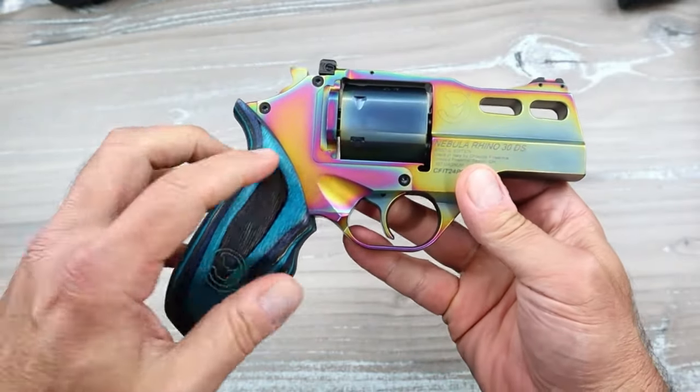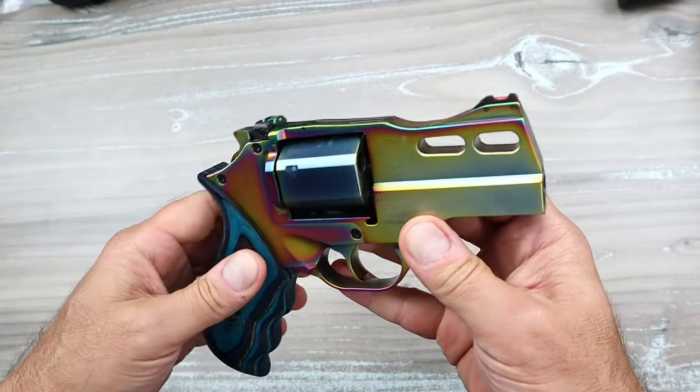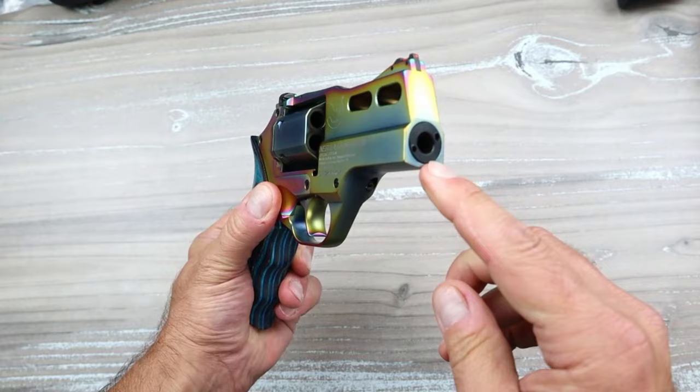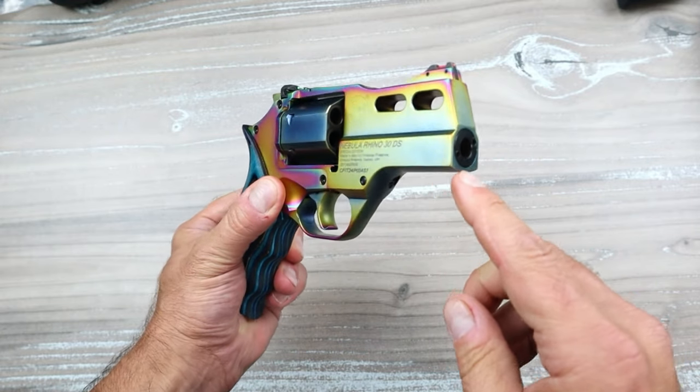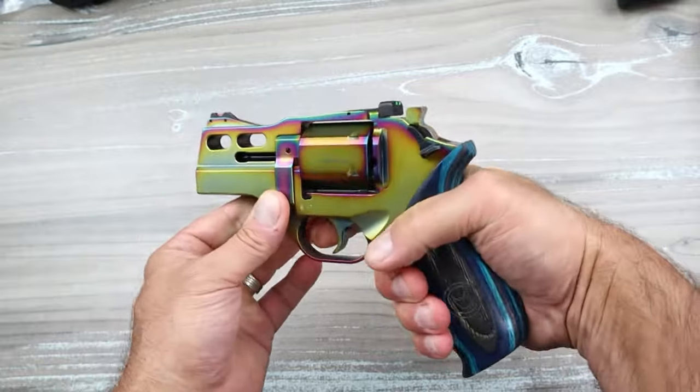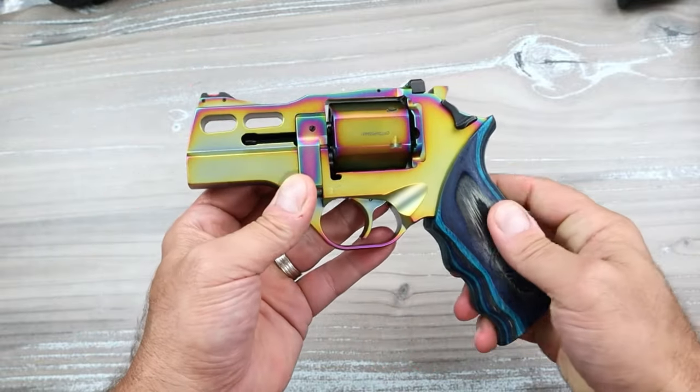This side is really interesting with all the purple and green and blue and gold throughout. But it fires from the barrel, which is on the bottom of the frame, which decreases recoil substantially. And so instead of the revolver tilting upward with recoil, it pushes backward.